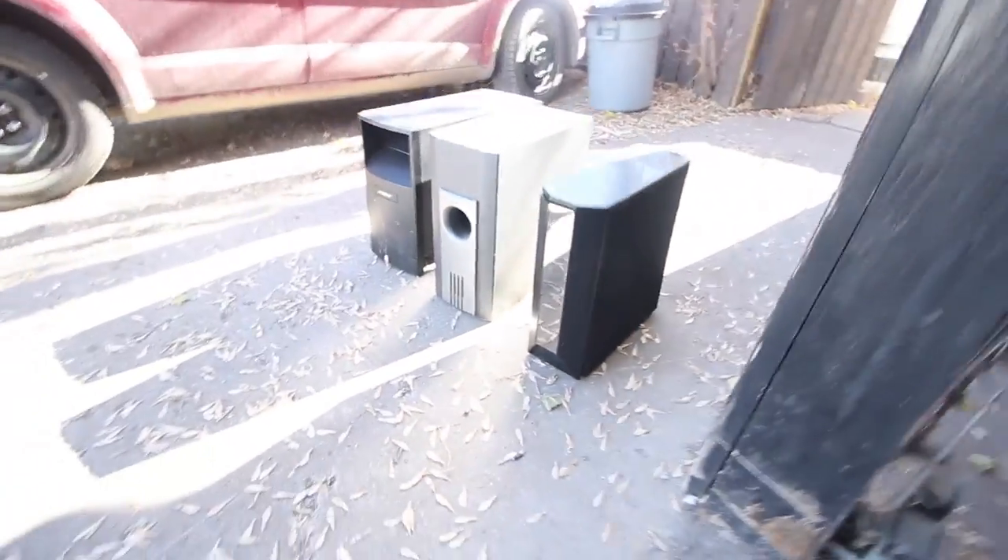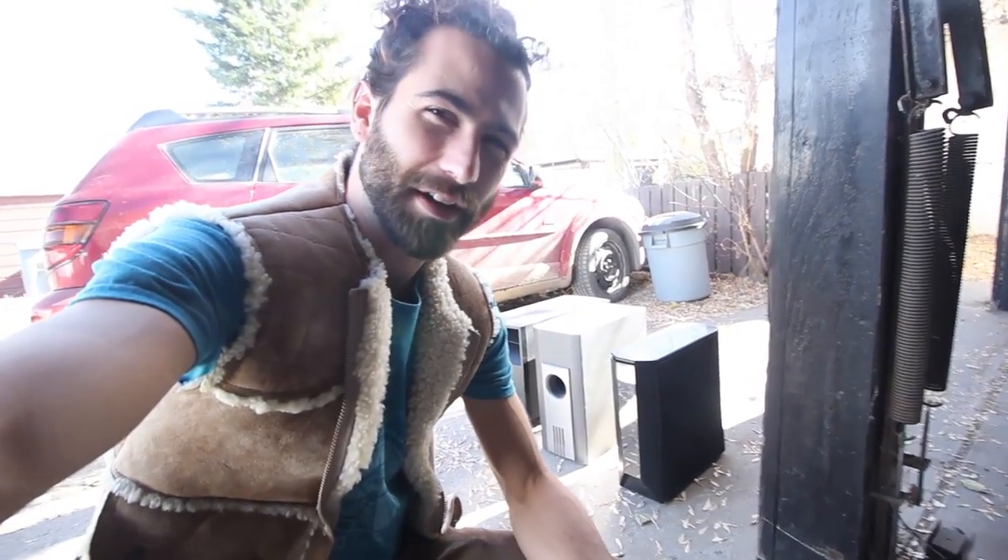Hey dude, it's Thub and it's a gorgeous day so we're going to work outside today. Although it is super windy so we're going to hide in here so that the microphone doesn't get all jacked up. Today's project: powered subwoofers. What's in them? Are they worth picking apart? Let's find out.